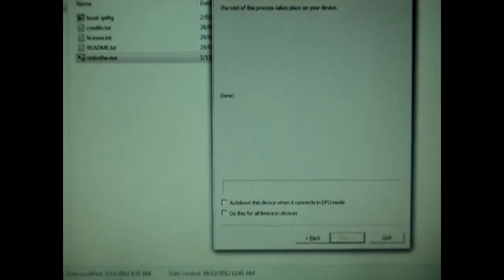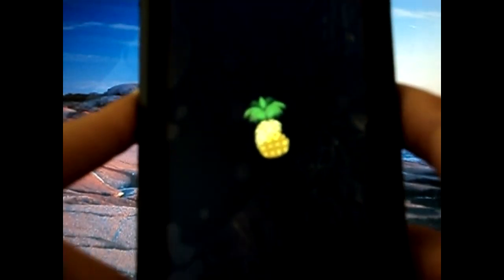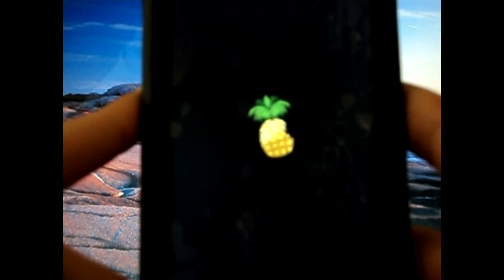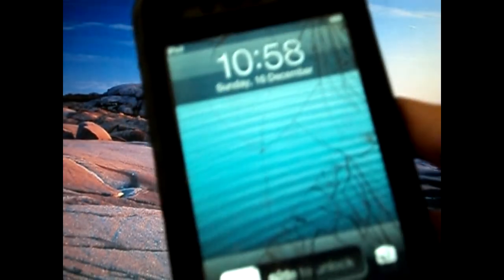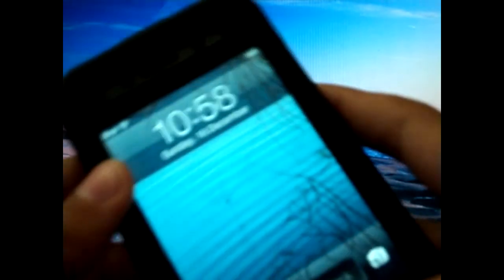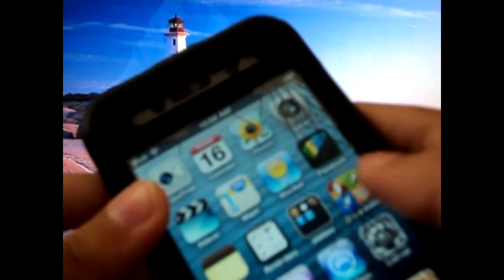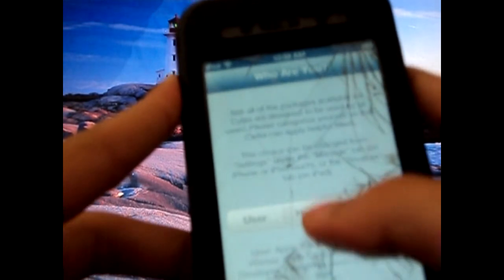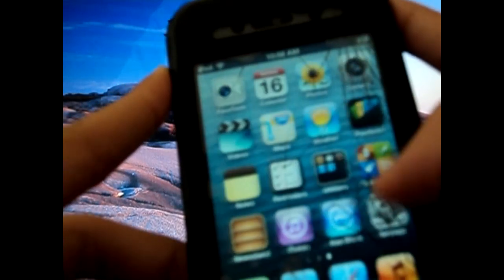Now you're done with RedSnow on your computer and all you have to do is wait for it to boot up and then start using Cydia. It is going to take some time to boot up, a bit longer than it normally would. It's loaded up but it's going to be unresponsive for a moment. Cydia hasn't appeared yet but don't worry, just wait. There we go — we've got Cydia. You have been jailbroken on iOS 6. To prove that I'm on iOS 6 and jailbroken, I'm going to show you General > About.